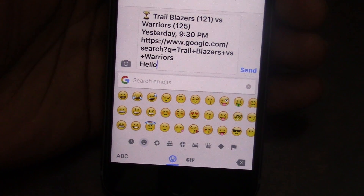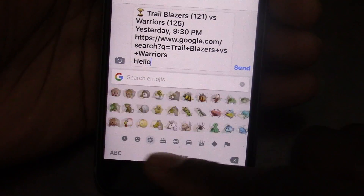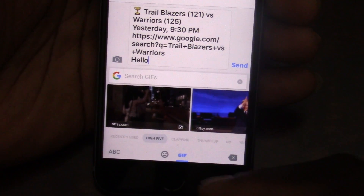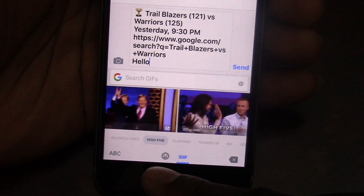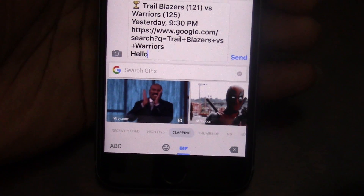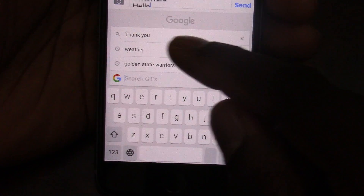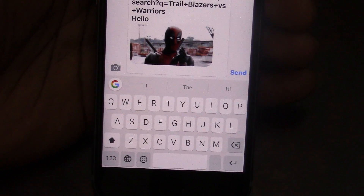Also, if you press this emoji keyboard, you see you have all the emojis — the regular iOS emojis. These aren't like Google emojis; these are all the ones from iOS. But then you have another icon down here with GIF. It has some that are already here. You can do high five, recently used, clapping — you can just select these by default. So if I want to send that GIF, I just copied it and it's going up here. I can hit paste and there's the GIF.